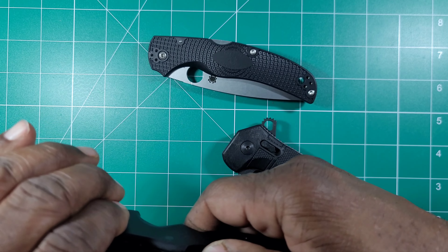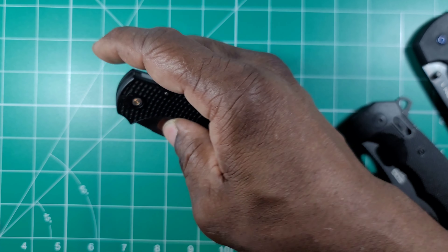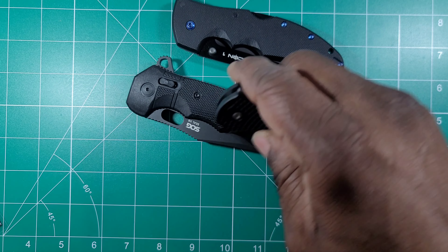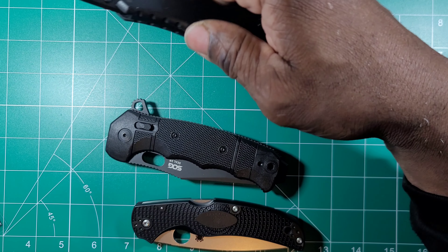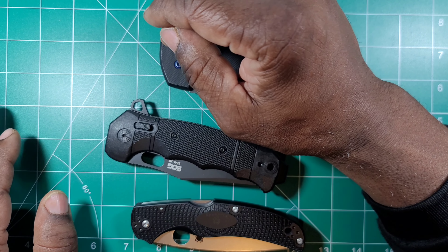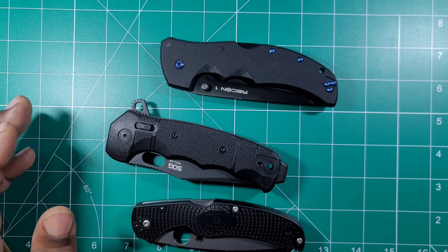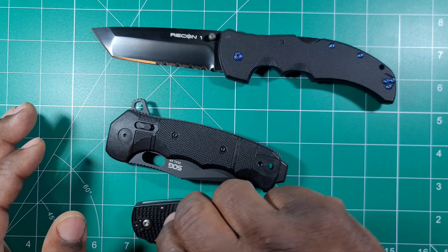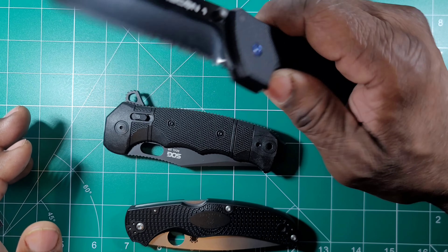I would just say that if the zombie apocalypse happened tomorrow, these three knives would definitely go into my bug-out bag. One of the reasons is the versatility of a combo blade. Combo blades, while they don't look as cool as straight-edge blades — and fully serrated edge knives just don't look as aesthetically pleasing as a straight edge — I do like the way combos look.